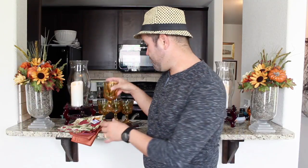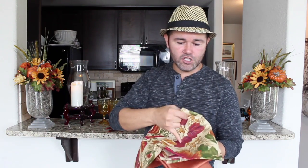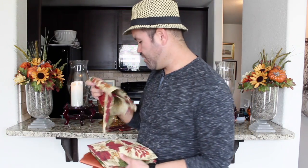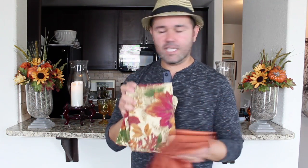The very first thing I found was these napkins — these really pretty napkins with a fall pattern to them. They are so pretty, they have all the colors of fall, and this was the main inspiration for this tablescape. Once I found these napkins I knew exactly what I wanted to do. They were 99 cents each, and I got four of these pretty fall napkins as well as another set of four plain orange napkins, and I'm going to use both on this tablescape.